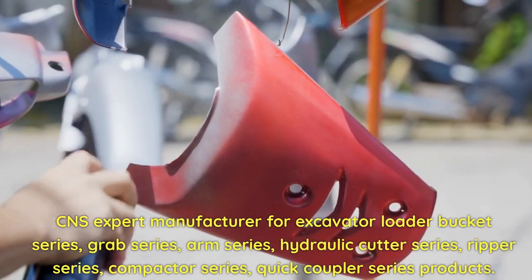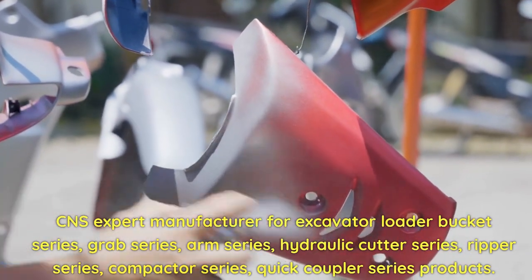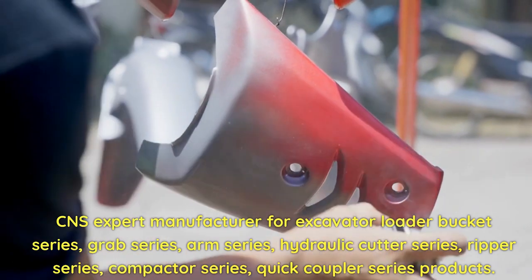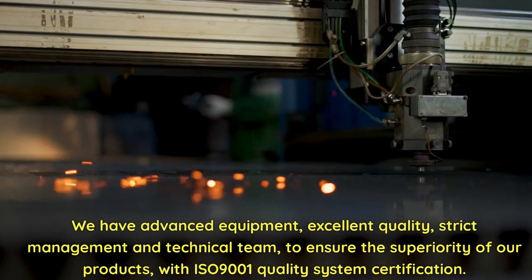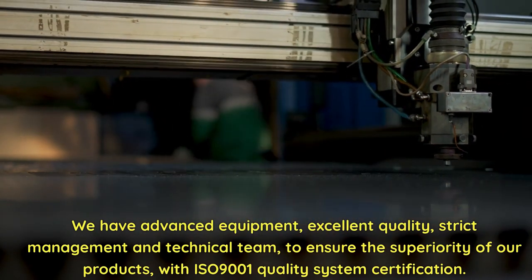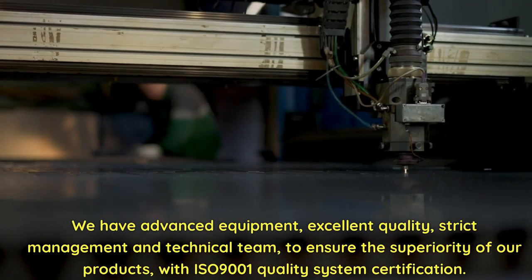CNS is an expert manufacturer for Excavator Loader Bucket Series, Grab Series, Arm Series, Hydraulic Cutter Series, Ripper Series, Compactor Series, and Quick Coupler Series products. We have advanced equipment, excellent quality, strict management and technical team to ensure the superiority of our products, with ISO 9001 Quality System Certification.